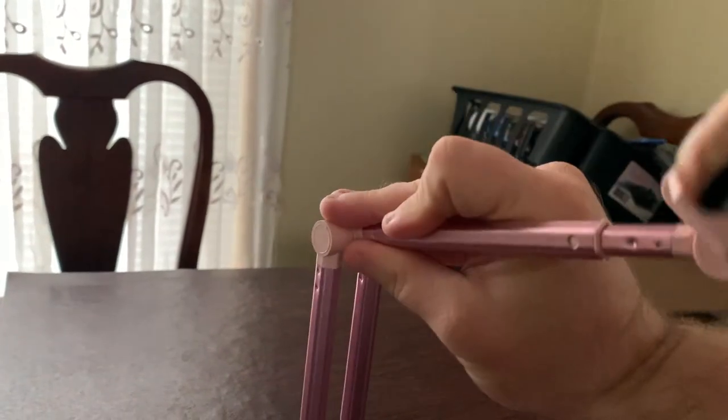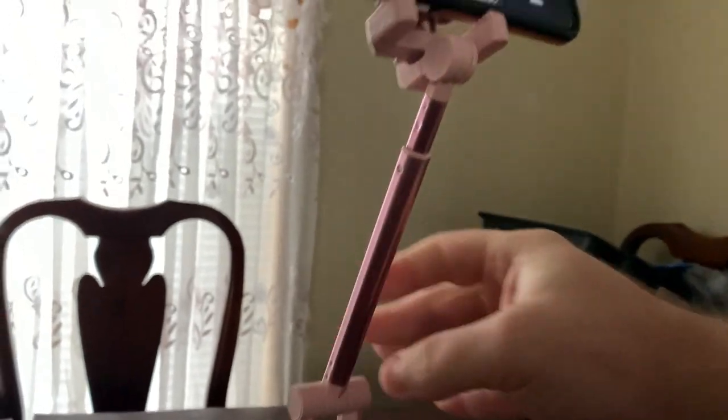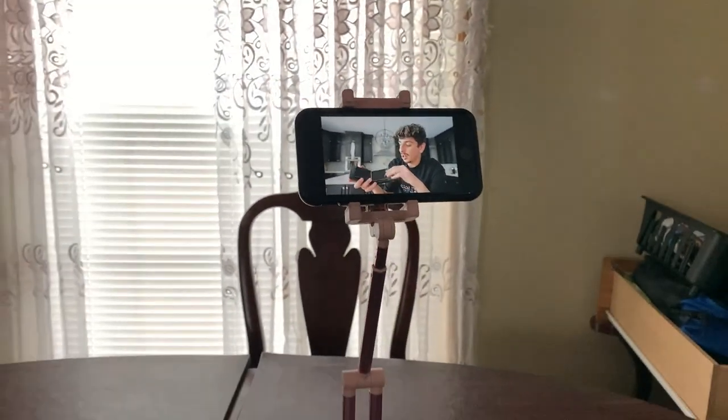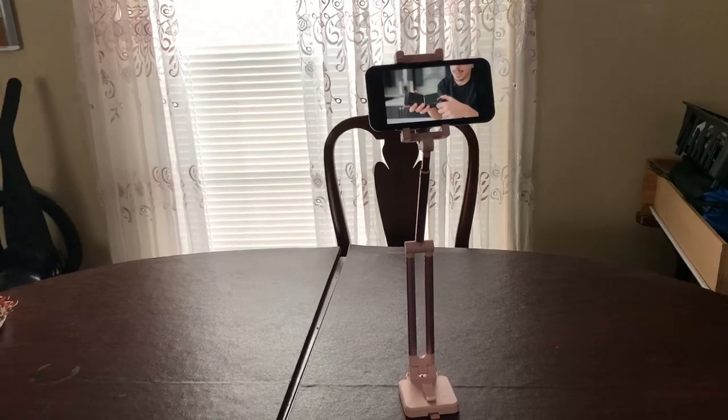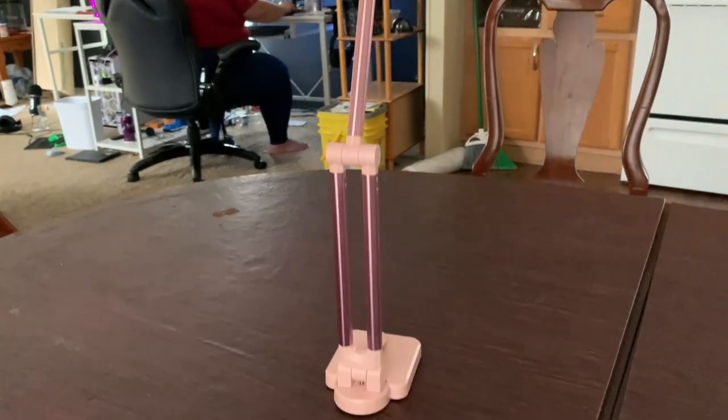I am adjusting the joints and the stand is not falling over. 11 minutes later and it is still standing strong with my phone intact.